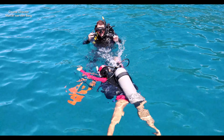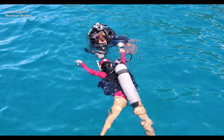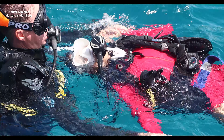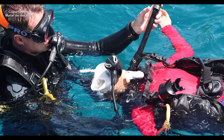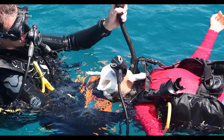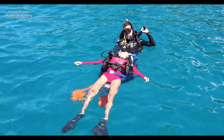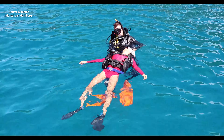First, you want to check if the diver at the surface is unresponsive. If so, grab the arms and turn them around so they're facing towards the sky. Fully inflate the victim's BCD and then fully inflate your own BCD to establish positive buoyancy.